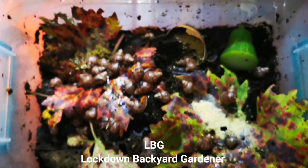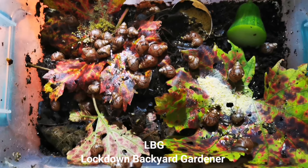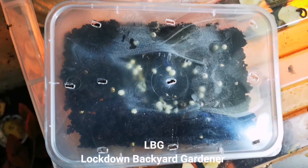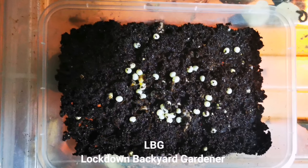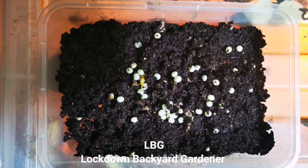Thank you to all the customers that bought the snails from me — I really appreciate it. Lastly, here's the new addition to the family, and I'll keep you posted on how they grow. Thank you very much for watching. Peace.